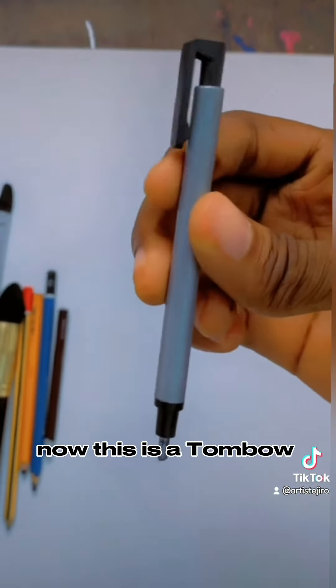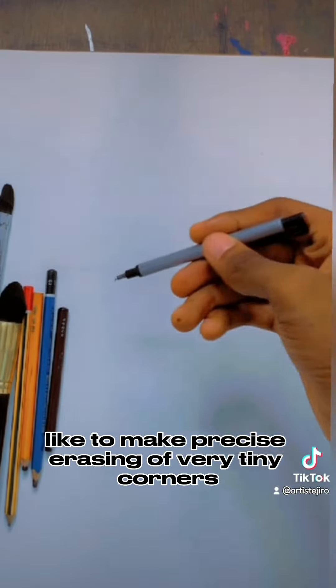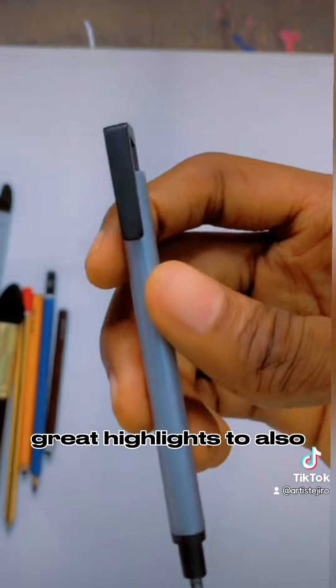Now this is a mono zero eraser. It is used for precision — to make precise erasing of very tiny corners. You see it's very sharp. So I use this one to create highlights and to also make my drawing perfect.